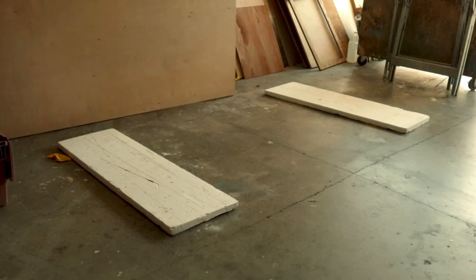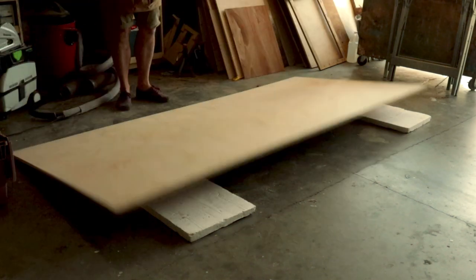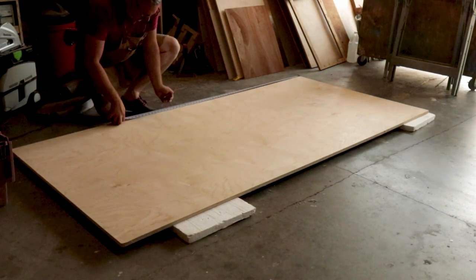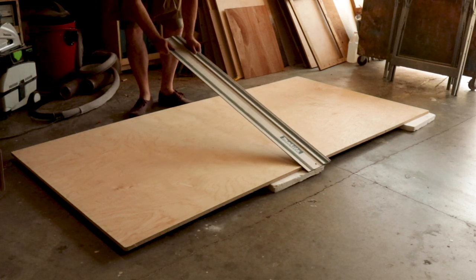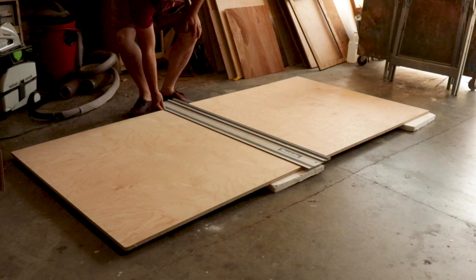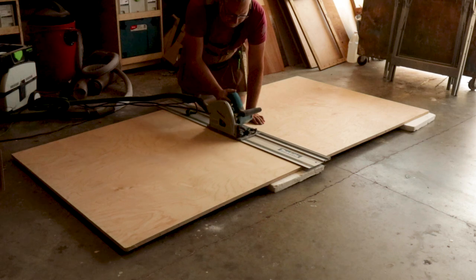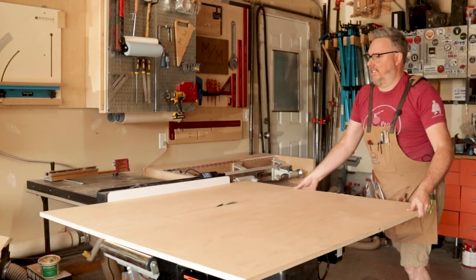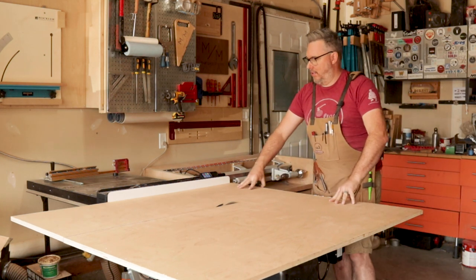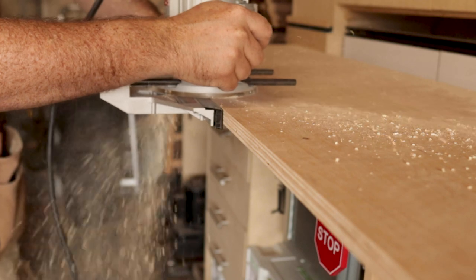Home stretch. The last few things I had to do were to cut out my drawer fronts and cut the pieces needed for the hinged top that hides the lathe within the cart. To give enough clearance for the hinges, I had to route out a small channel on the top cover of the lathe stand.